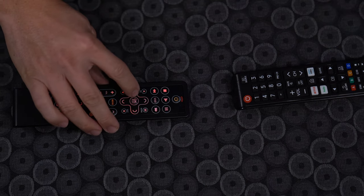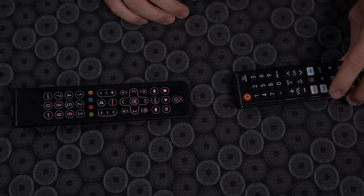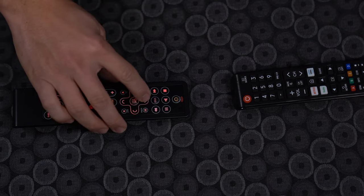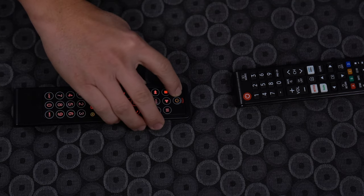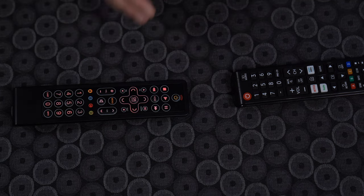This will avoid the Slate remote from learning the button IR code more than one time. Once you have completed learning the buttons you would like, simply press the setup button on the left side of the power button once more until the LED blinks twice. This will lock in the button's IR code that you have learned.